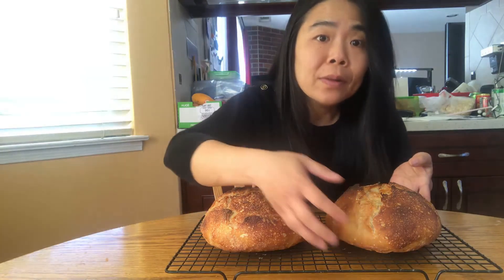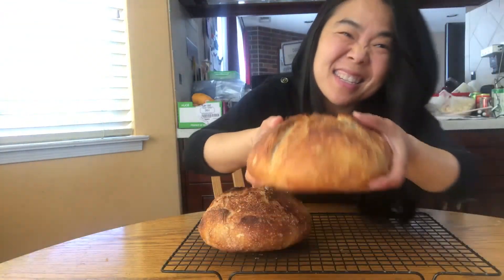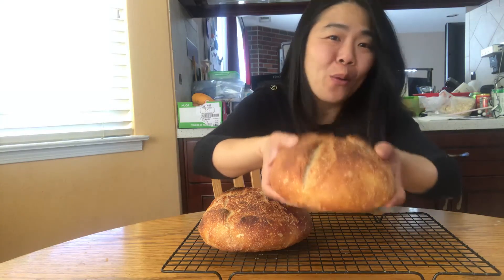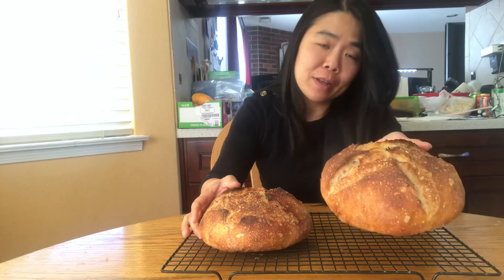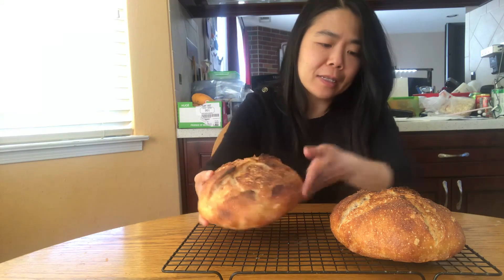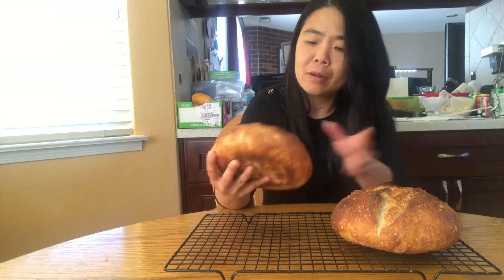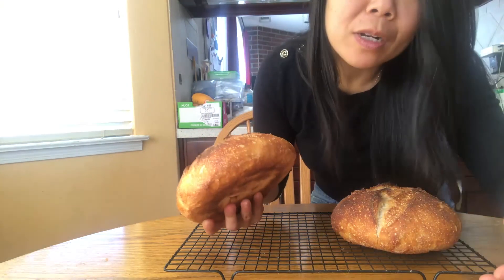If you listen closely to bread that just came out of the oven, you can hear the crackling sound. These breads are ready - listen to that sound! That's the sound that makes me want to make bread over and over again. This one is the regular 60% hydration and this is 67% hydration. They look exactly the same and rose exactly the same because I used the same rise time. We'll just have to see what it looks like when we cut into it.